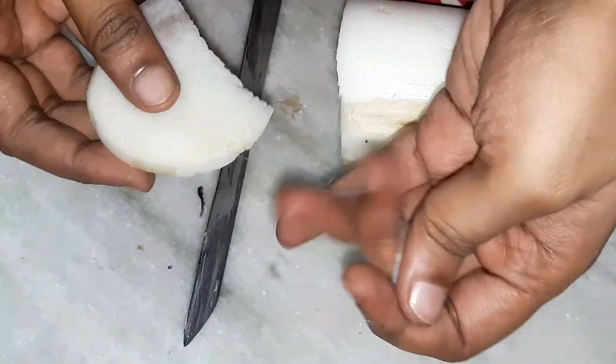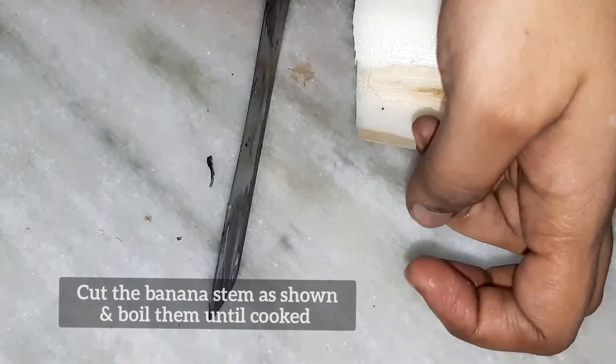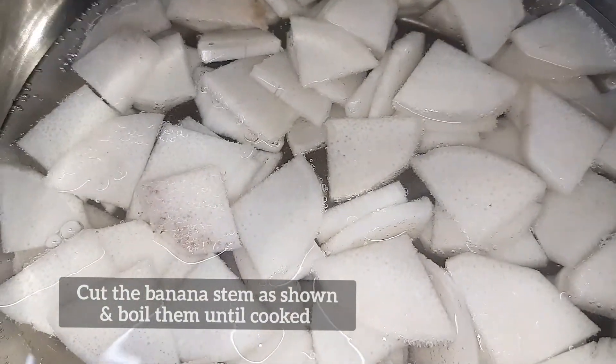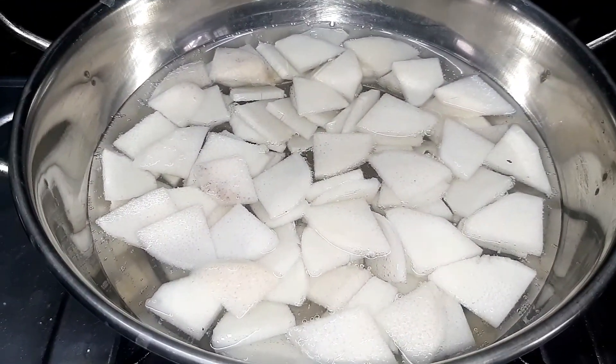We will cut it for 4 minutes. We will cut it for 3 minutes.